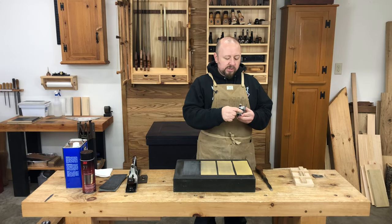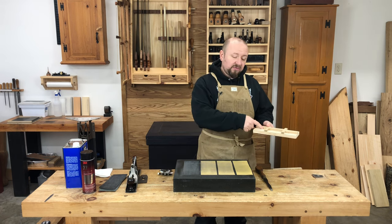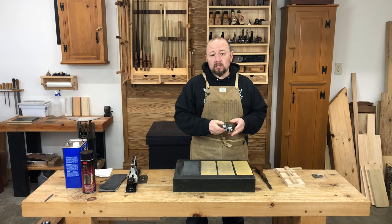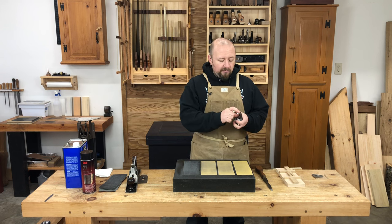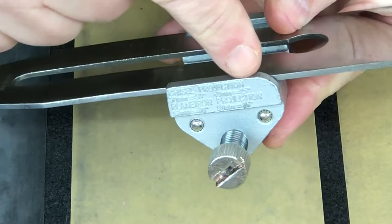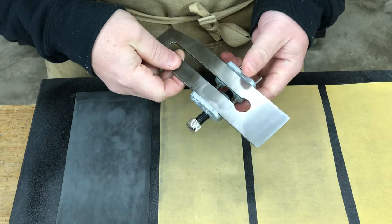The amount of projection that your blade should stick out beyond the front of the honing guide — and therefore the distance that you should make this fence from the edge of the block of wood — is going to depend on your particular honing guide and the angle that you're honing at. Your guide should come with instructions telling you how far the blade needs to stick out to hone at a certain angle. This particular honing guide has projections for chisels and plane irons cast right into the side of the guide.